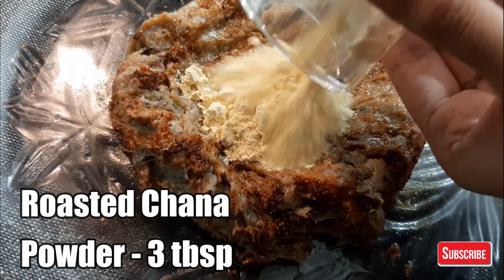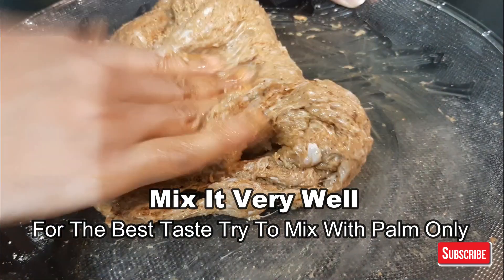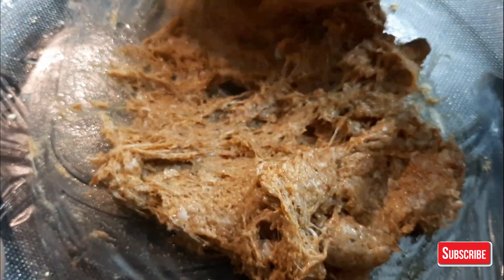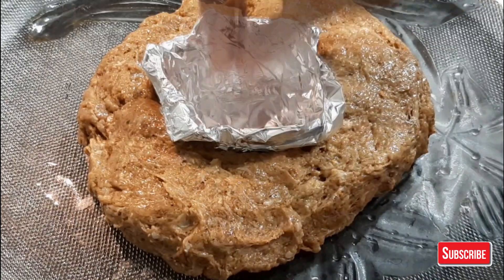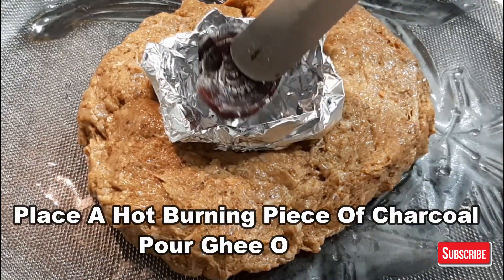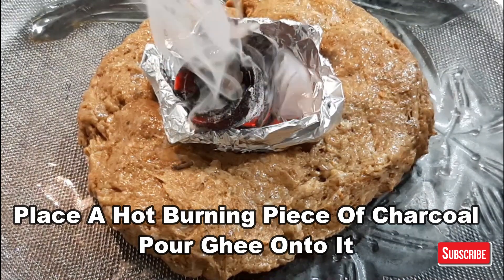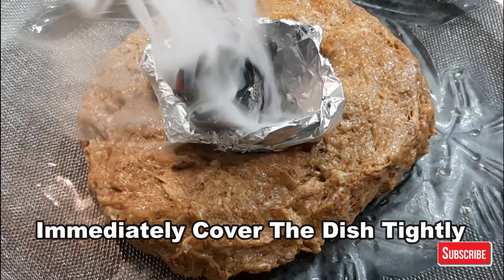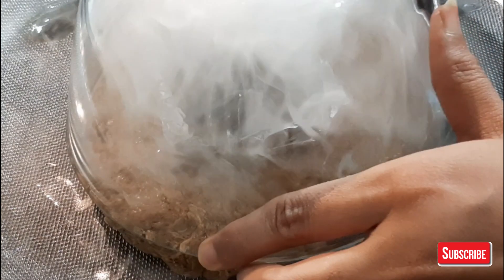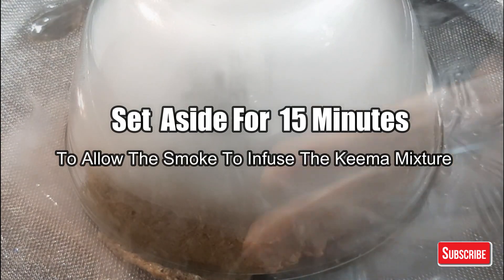For binding the kebab, add 3 tablespoons of roasted chana powder. If you don't have it, you can use roasted besan (gram flour). Mix well with your hands. To give the kebab a smoky flavor, place a small piece of aluminum foil or a small steel bowl in the center of the keema mixture. Place a burning piece of coal on it and add a few drops of ghee or oil to produce smoke. Cover it tightly and leave it for 10-15 minutes so the smoke infuses well into the keema.